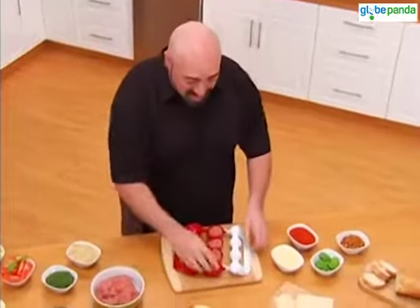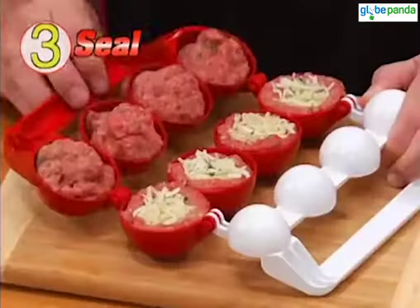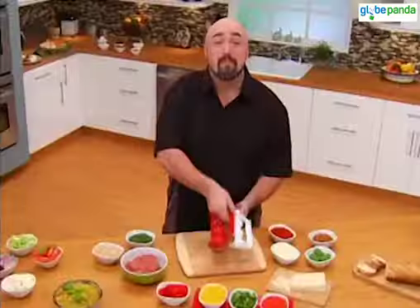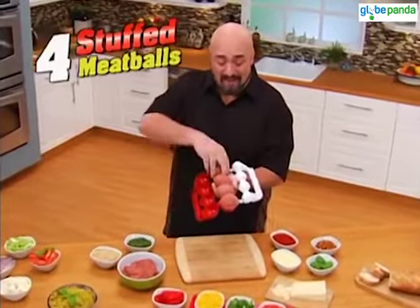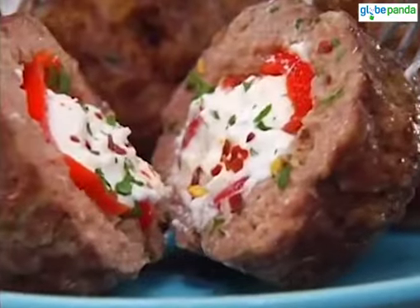All you do is: one, press to make a pocket — look how deep that is. Two, fill with stuffing. Three, add the top to seal. Mighty Meatball makes four large stuffed meatballs every time. Look at that. You're going to become a master meatball chef.